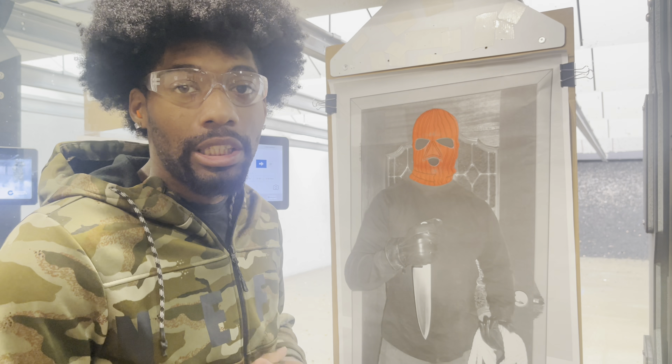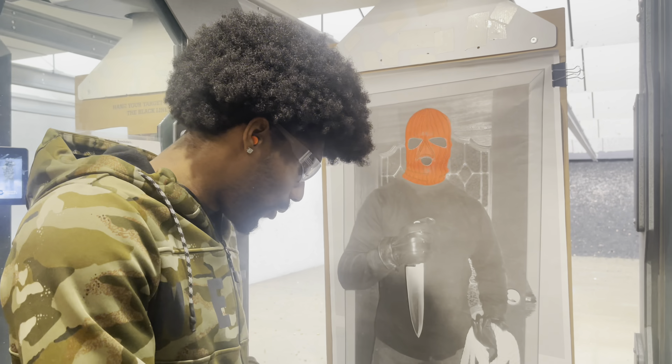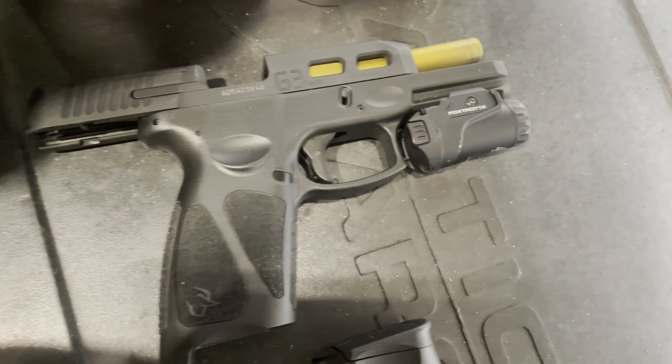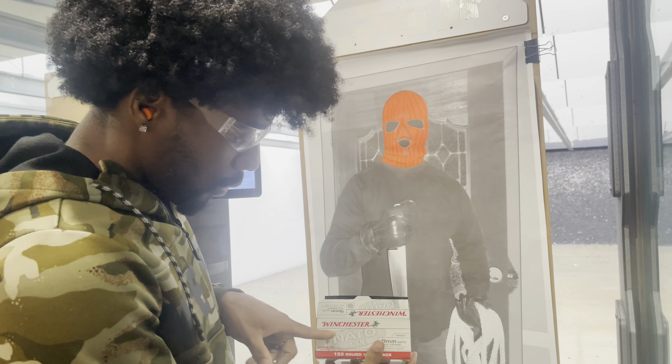Alright guys, it's QAV. I'm back here again with another shooting video. Today I am shooting the Taurus G3 Turo — the gun that you guys requested. That is this firearm right here: the Taurus G3 Turo. You got the slide cuts and the gold barrel, and you guys wanted to see if it made it shoot flat or shoot any better, and I'm gonna get that video today for you guys.